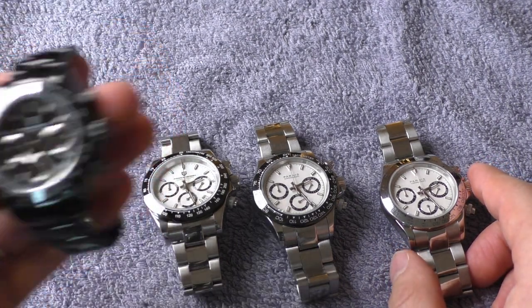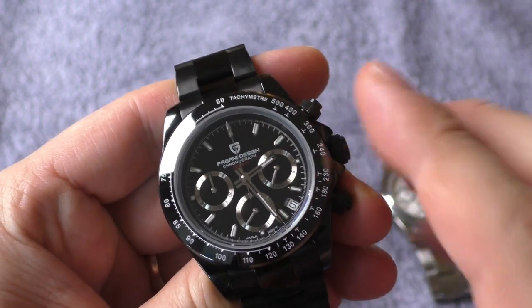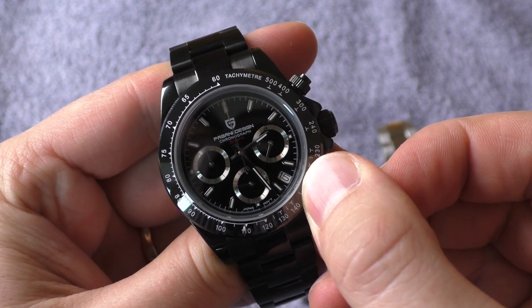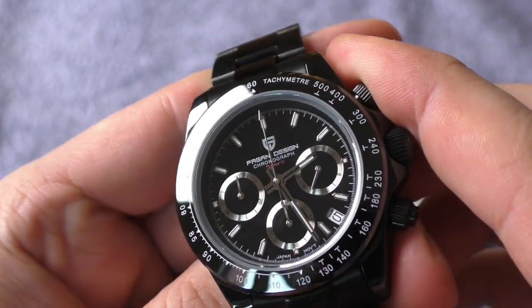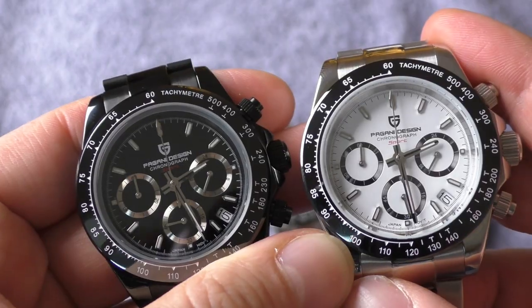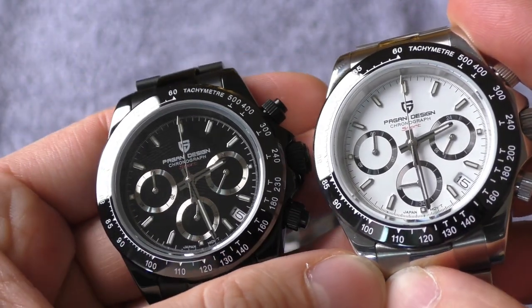Let me show you the differences up close. Starting with the most different one — the black Pagani: white markings on the black bezel don't look great, white logo on the black dial doesn't look right, it should be gray. This watch would look a lot cleaner and more elegant without the date window — the white date window looks out of place. The strong point, though, is the beautiful black dial which makes the silver rings really pop and look rich. Another negative: fingerprints are far more visible on the black dial than on a white dial.